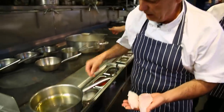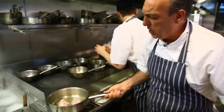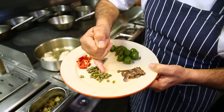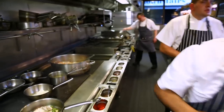Seasoned properly. Lovely. Chilli, garlic, olives — green ones, you can use black ones if you like. Capers. Anchovies. Everything goes in, don't be afraid, all in at once. Little drop of wine.